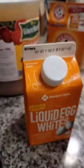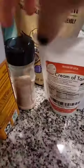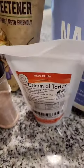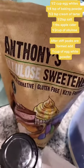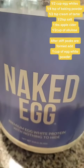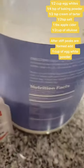You will be needing half a cup of egg whites, one fourth of a cup of baking soda, a teaspoon of apple cider vinegar, a teaspoon of Himalayan salt, half a teaspoon of cream of tartar, alulose to make it golden, and powdered egg whites — basically just powdered egg whites as you can see.